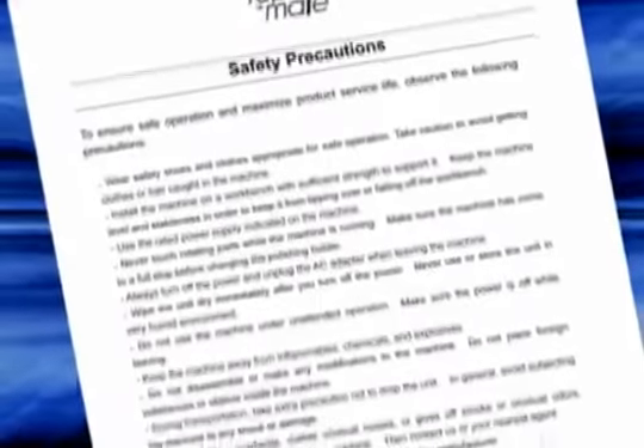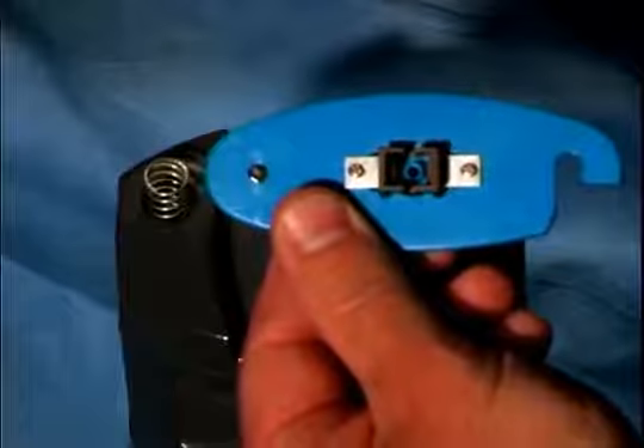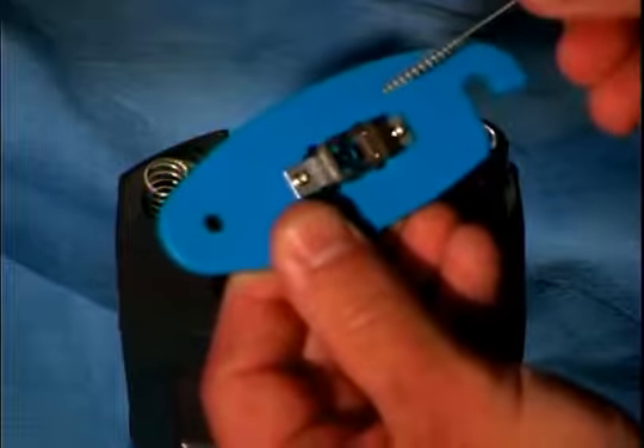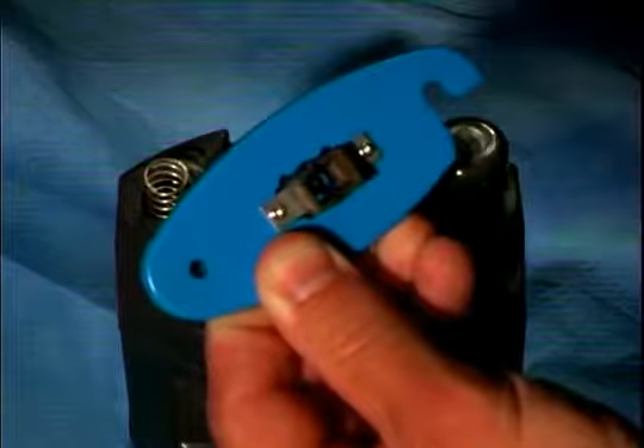Please familiarize yourself with the safety precautions outlined in the manual prior to initial use of the RepairMate. Before beginning the polishing procedure, make sure that the ferrule insertion hole is clean by gently inserting the HBC 250 cleaning brush into the hole.